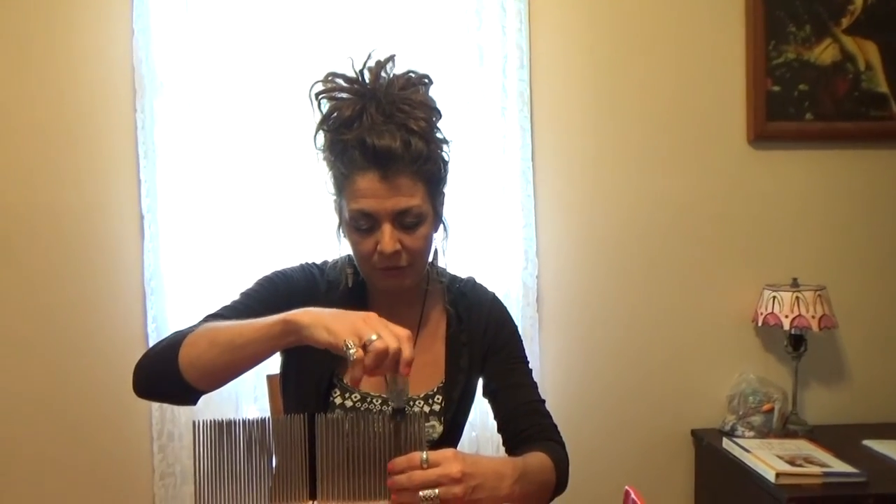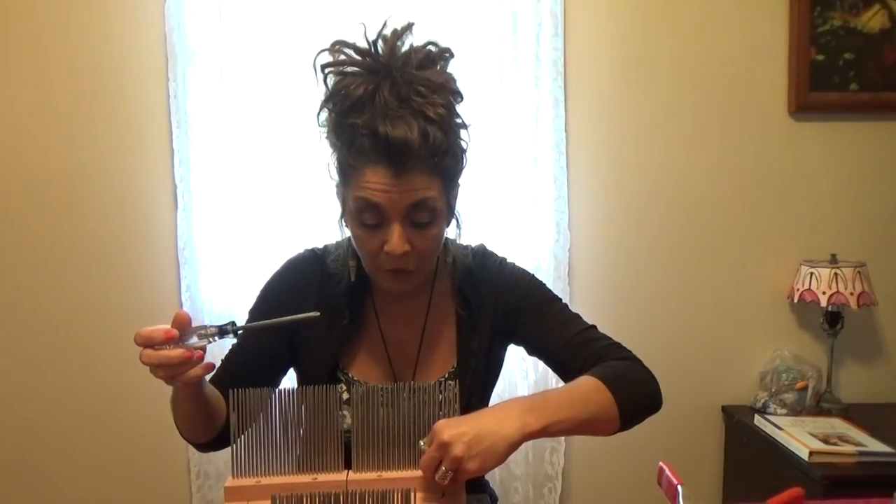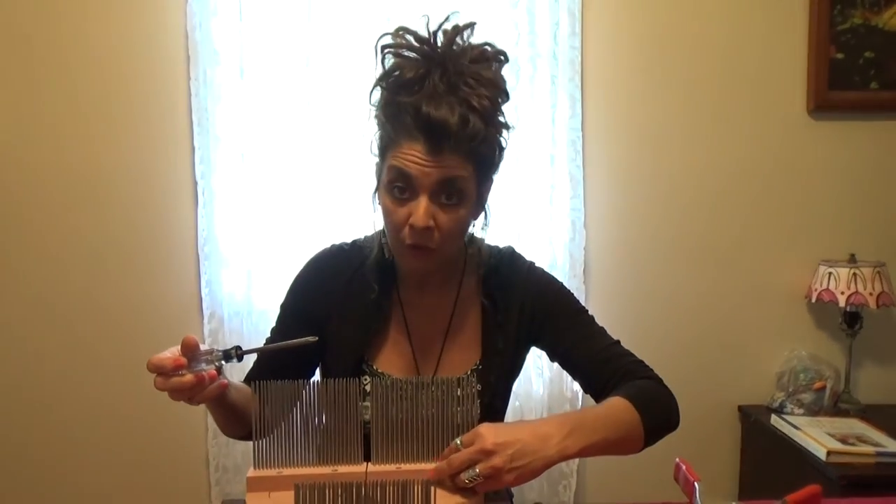The Pixie Claws Interchangeable Tine Head System has been designed to give you all of the versatility you could possibly need in combing and processing whichever fibers — anything from superfine to very coarse, anything in between, in one set of combs. These and other ergonomic Pixie tools can be found at my Etsy shop, Too Twisted. Thank you all very much and happy prepping!